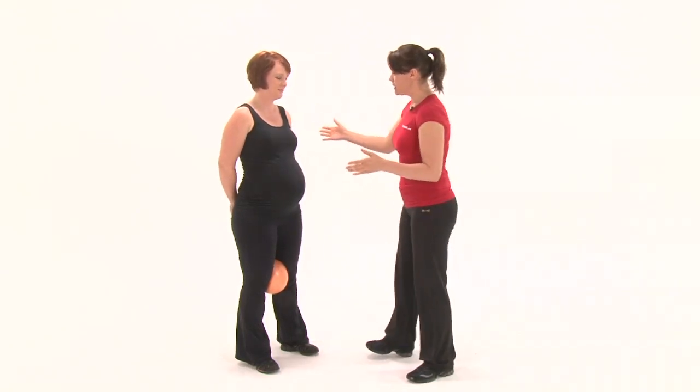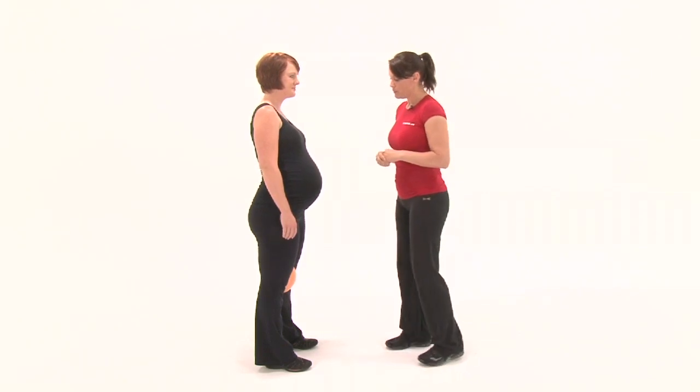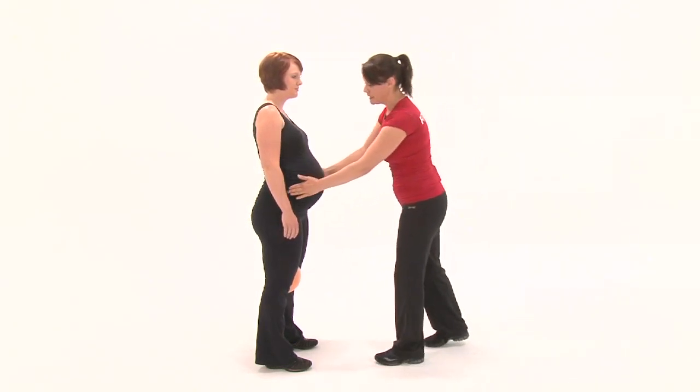Lola is going to turn sideways so that you can see her posture. The lower back pain I'm referring to would be across the back of the hips, and it's very predominant in pregnant women. I've given Lola a ball between the knees to help keep her knees aligned so that there is pelvic stability.